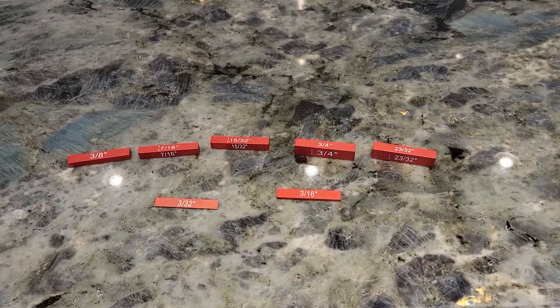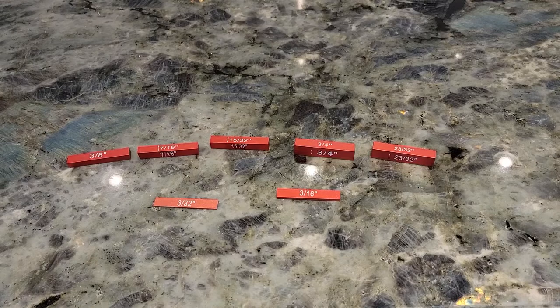Hello everybody. I recently purchased a set of precision gauge blocks from Amazon and I'm going to be reviewing those briefly to give you an idea if these are accurately marked and accurately engineered or not.